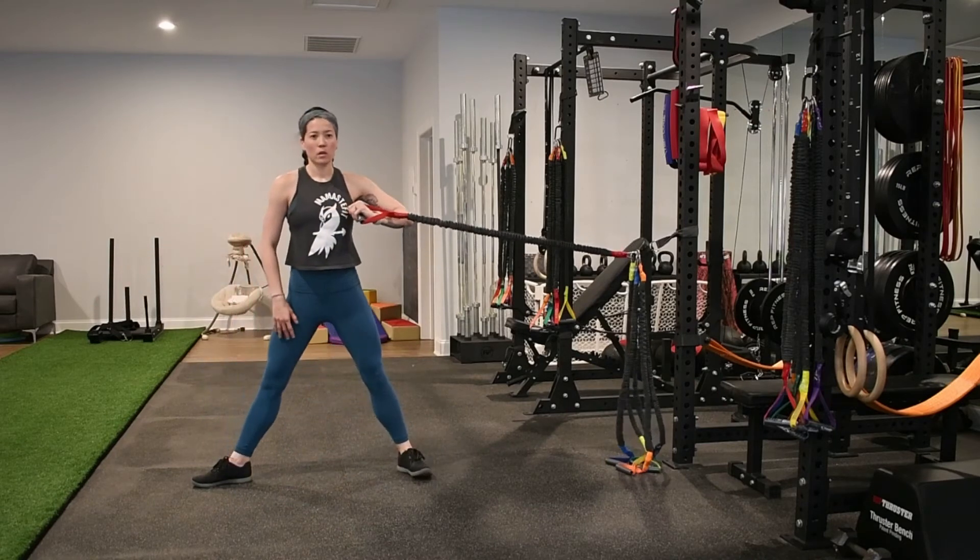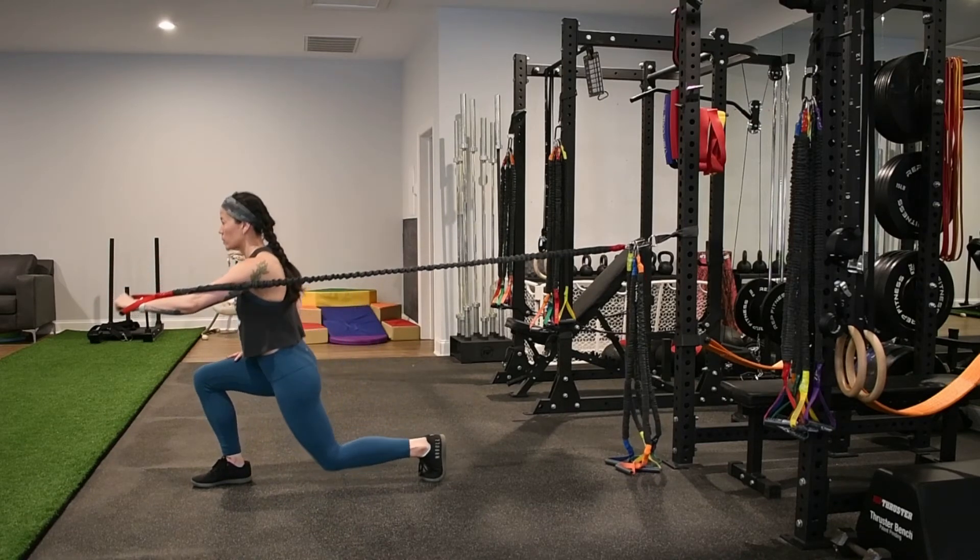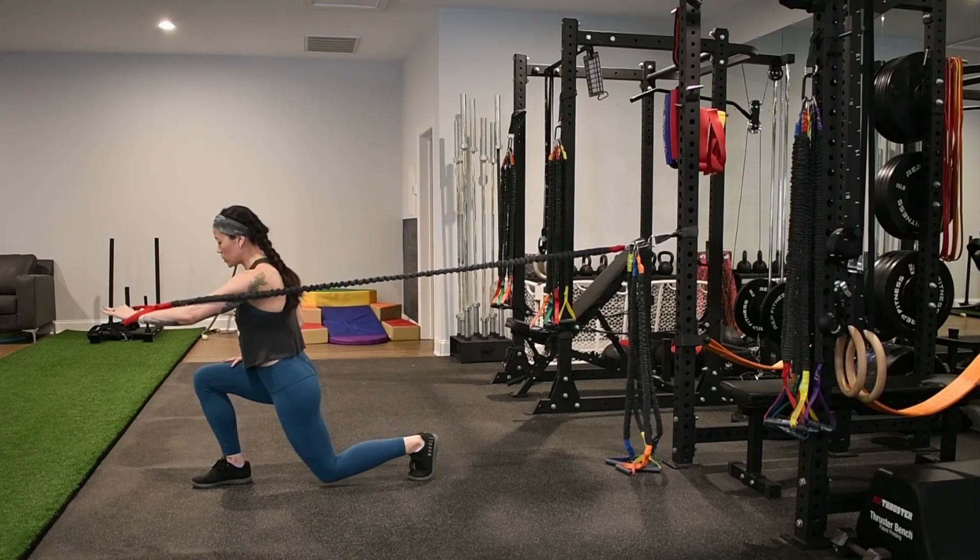Exhale to rotate away from the point of attachment as you pivot on that back foot, bringing that knee to the floor and coming into a forward lunge position.